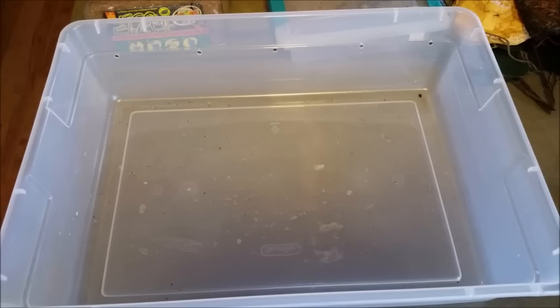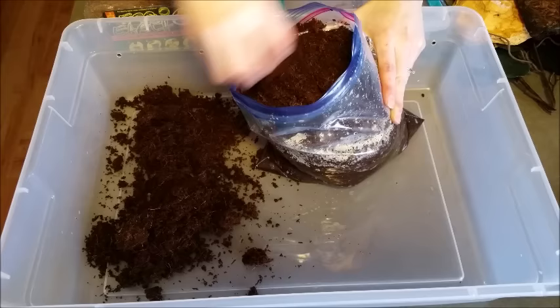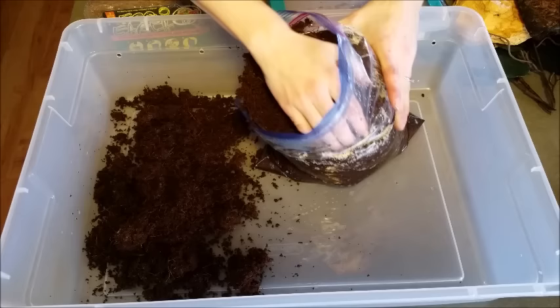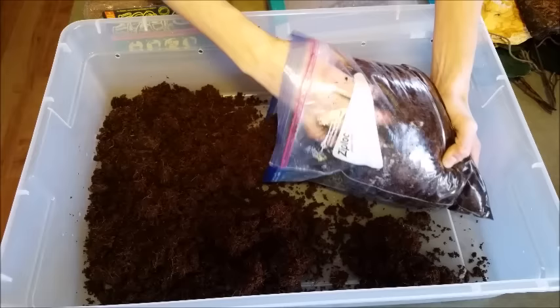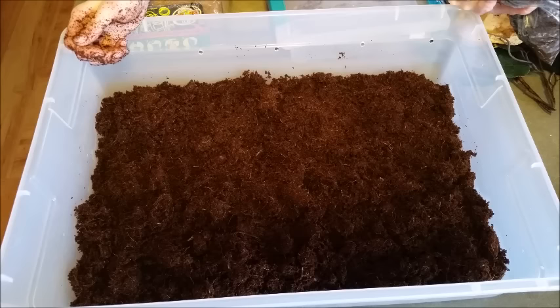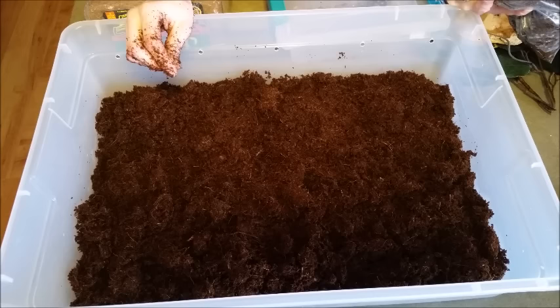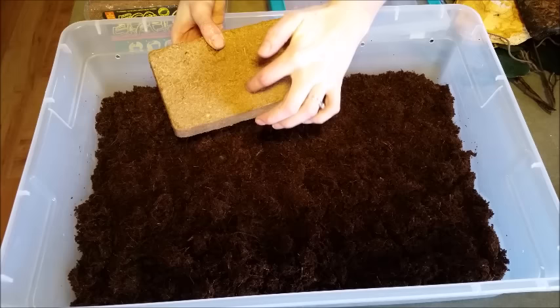I mixed some with water earlier so I have my bag ready, and we are just going to throw this in the bottom of our enclosure. You need around two inches or so because the tiger salamander is a mole salamander species, which means it loves to burrow and dig in the dirt, so get a pretty thick layer going. There we go, we've got our base layer of substrate. For reference, it was about two-thirds of one of these Eco Earth bricks.